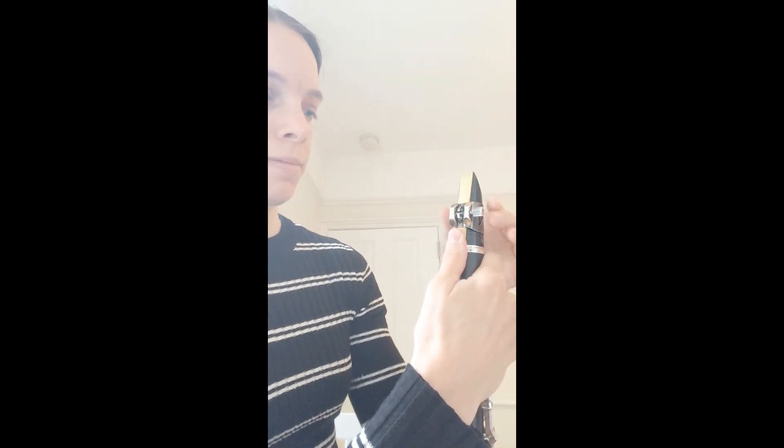Once that's in position, push the ligature down and then just tighten the screw — not too tight, just so it's not going to move. That's now ready to play. Have fun!